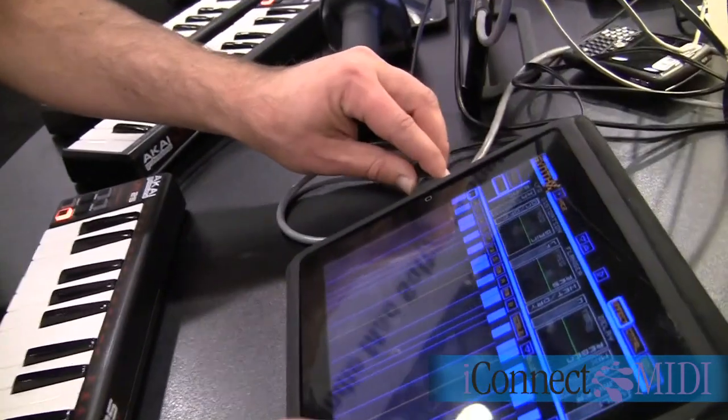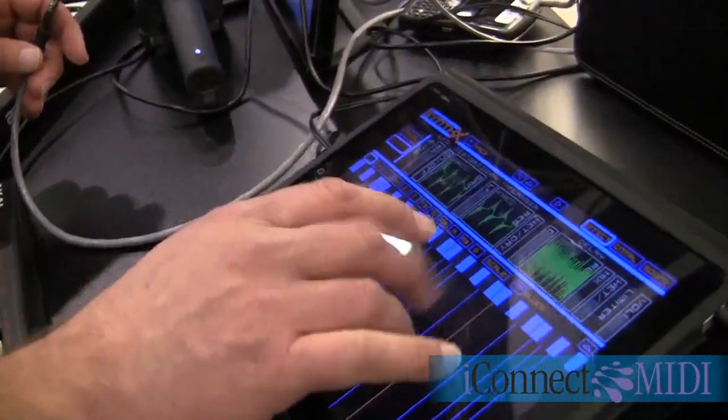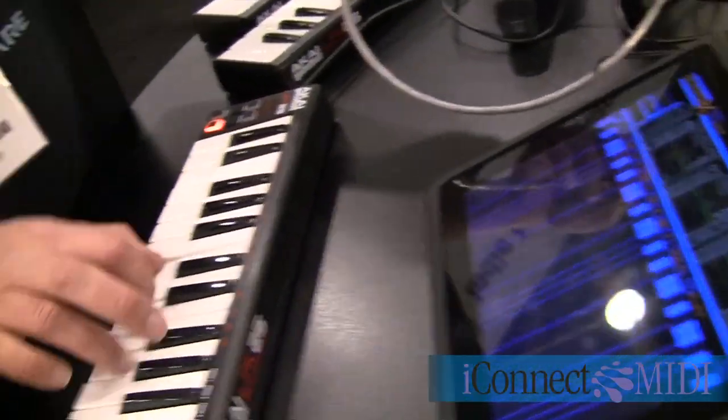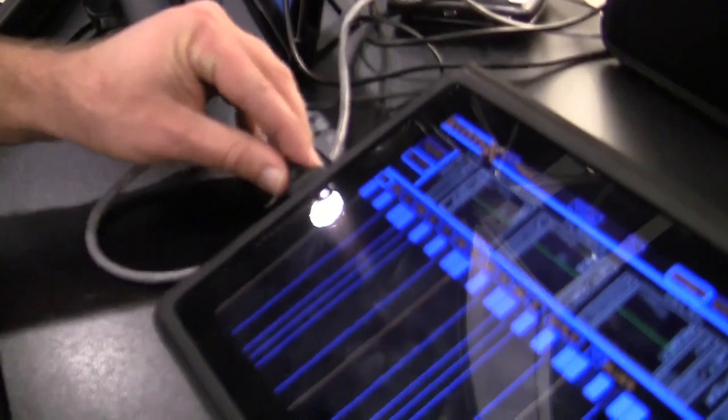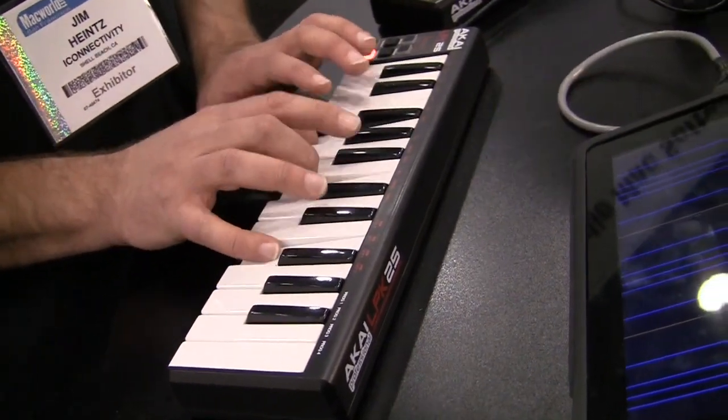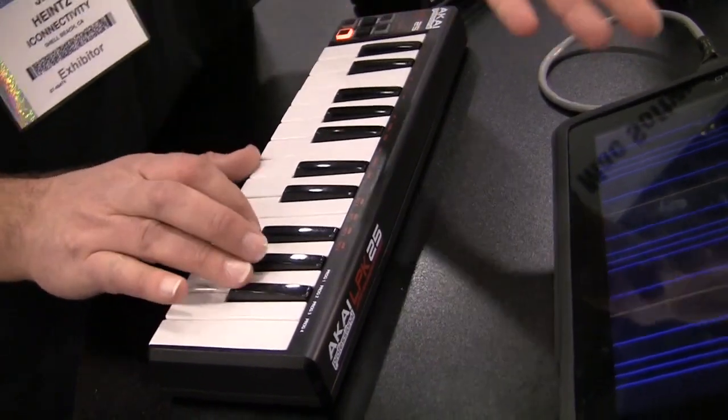Basically, here's how it works — I'll do a quick demonstration. I unplug the cable right here. I can play my app as I normally would on the screen. The keyboard is not doing anything because there's no cable attached. I plug the cable in like this and it still works. There we go. It just took a second. Notice I didn't have to change anything in the app. It just works.